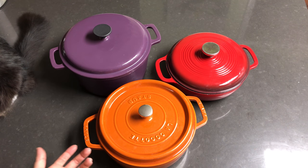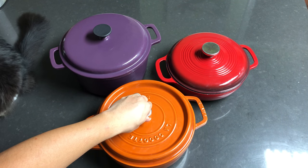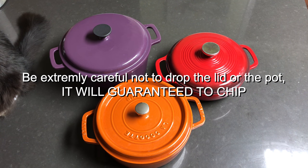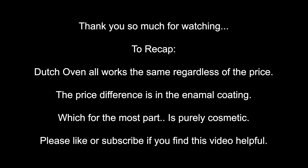If you guys have any questions about these Dutch ovens, feel free to comment in the comment section below. Thank you so much for watching and hope you guys have a great night. Good night!